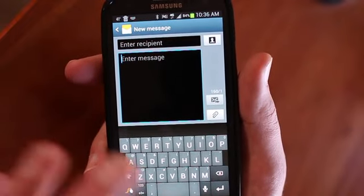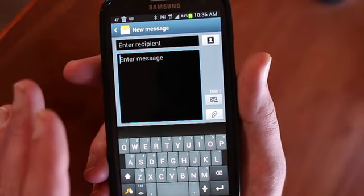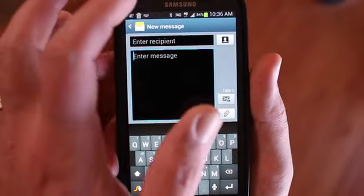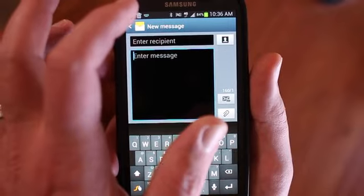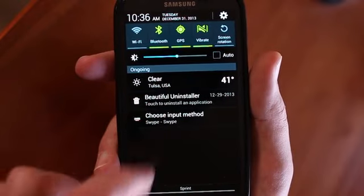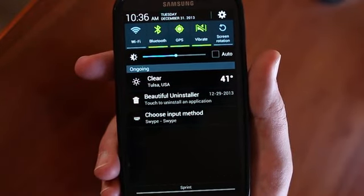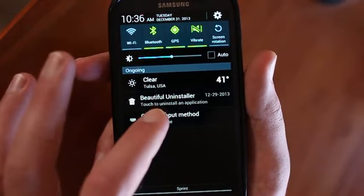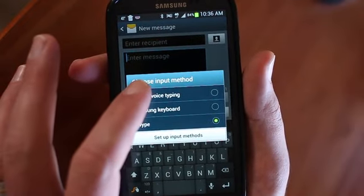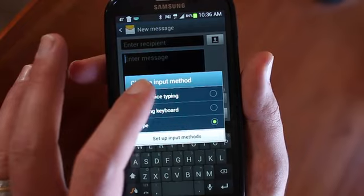The other option is anytime you have a keyboard pulled up in text or emails or any other thing like that, at the top of your screen up here, right next to my finger on that notification bar, there's a little keyboard. It says 'choose input method.' So if you have a keyboard pulled up, you'll see that in the notification bar, and you pick that and you have your choices. What I'm showing here today is Google Voice Typing.